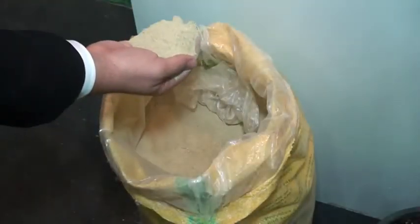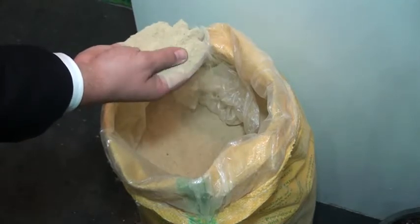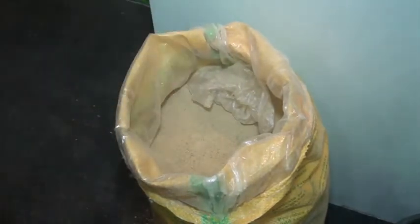This is how Nile Fertile looks like. It's a mixture of biomineral fertilizers, and it comes in bags of 50 kilograms, as you can see.